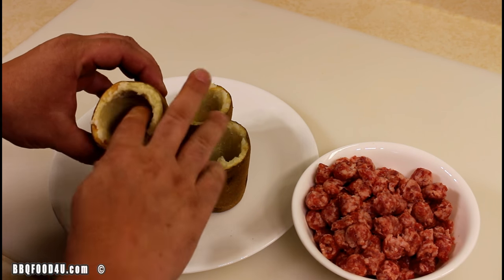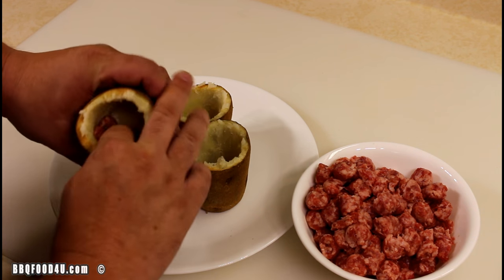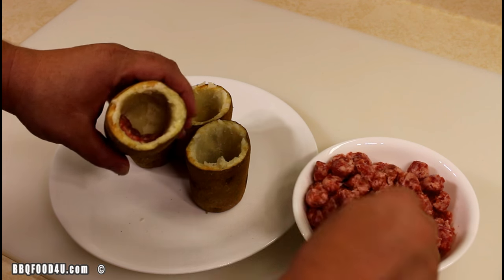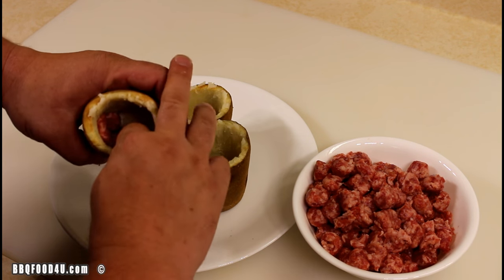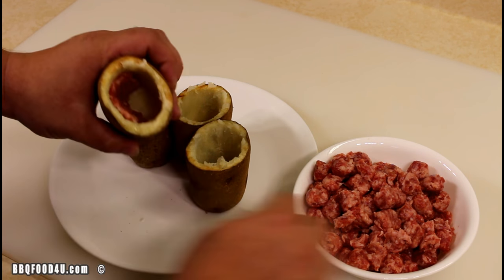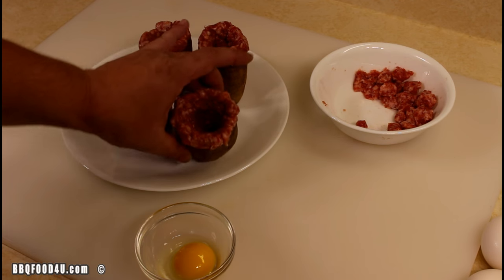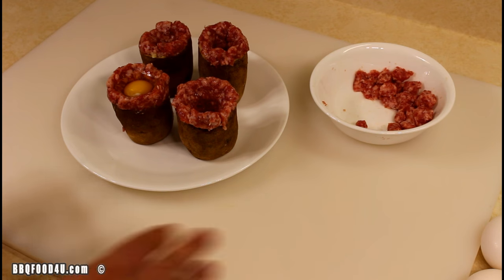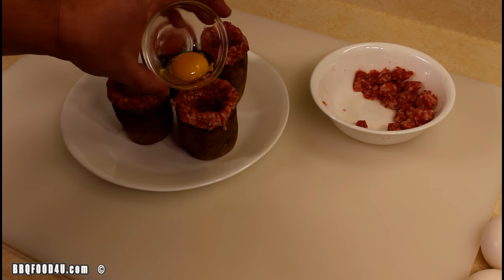It's probably not going to be the best for video with my hands in here, but get it done. Just go along and place the sausage on the side of the potato, gently pressing it down to the bottom and all the sides. All the potatoes are filled with sausage with a nice hole left in the middle. Crack your egg in a small dish just in case it's bad, then simply pour it in.